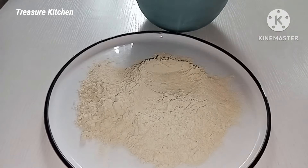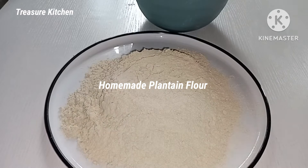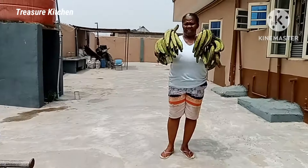Hello Treasures, welcome back to my channel. I hope you all are doing great. Thanks for stopping by. In today's video, I will show you how I made this plantain flour with just one ingredient.